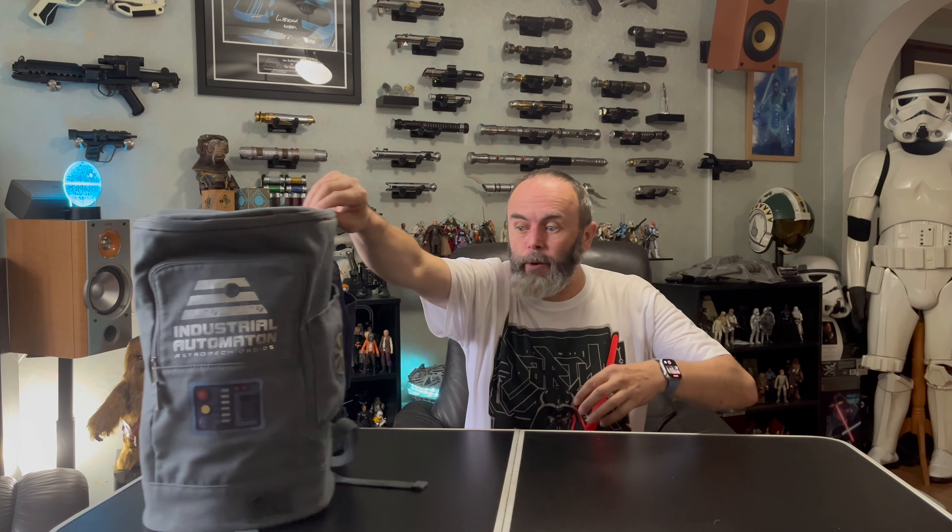We're looking at another of the accessories you can get for the droids from the Droid Depot, namely the droid backpacks sold at Galaxy's Edge. I've got two versions here — this is the original version that used to be available at the parks, which is no longer sold there, so you'd have to pick it up on the aftermarket. This grey one is the current version available at the parks.